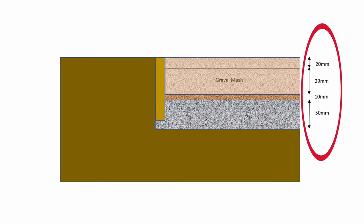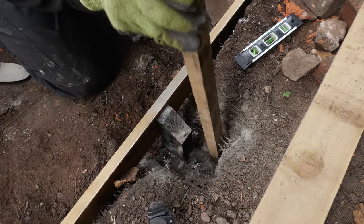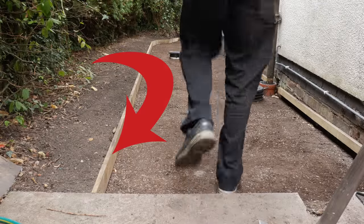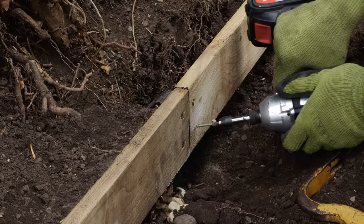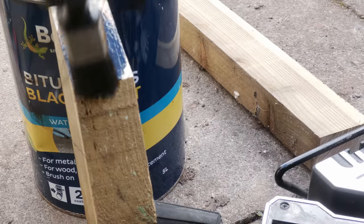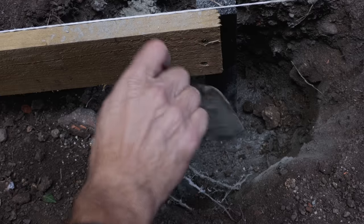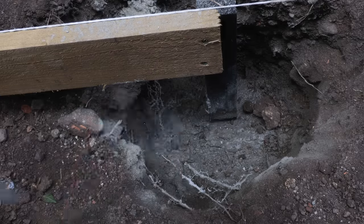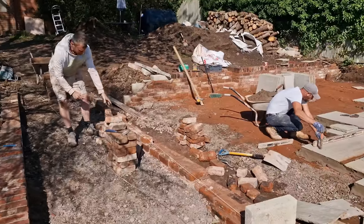For a path like mine you'll be looking to excavate around 109 millimeters. As you can see with last year's path, when you're digging this deep it's a good idea to install some edging to retain and separate the surrounding ground from the path. Last year I used 100-millimeter gravel boards, anchored to posts protected with bitumastic paint and set in Postcrete — a fast-setting concrete that's perfect for this kind of job. There are lots of other edging options too.